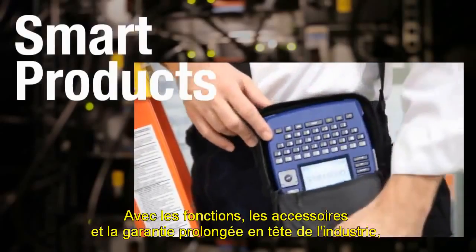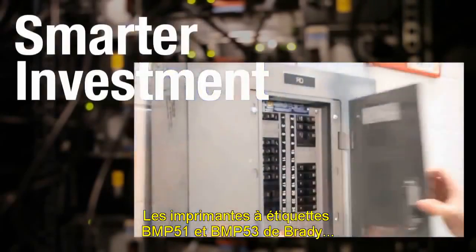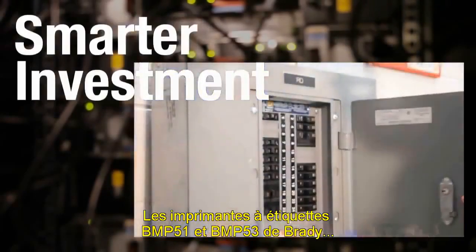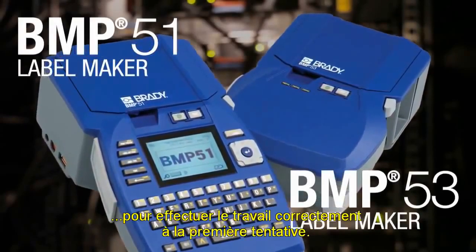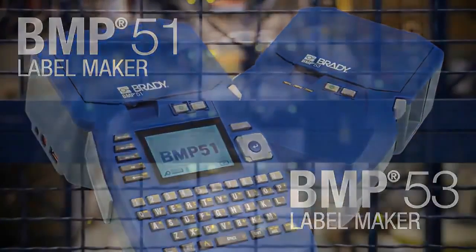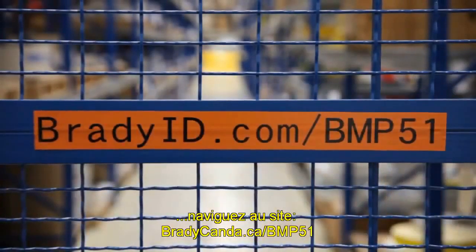With industry-leading features, accessories, and extended warranty, Brady's BMP51 and BMP53 label printers make it easy to get started fast, knowing you have everything you need to get the job right the first time. To learn more or request free sample labels, visit BradyID.com slash BMP51.